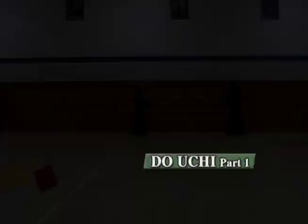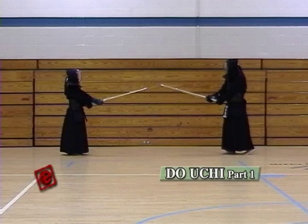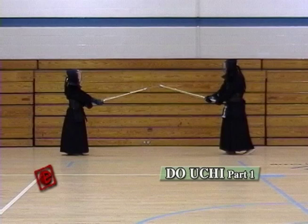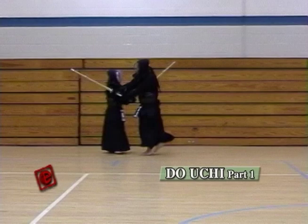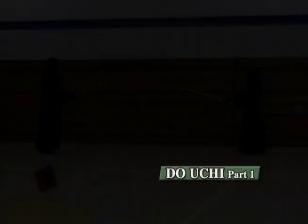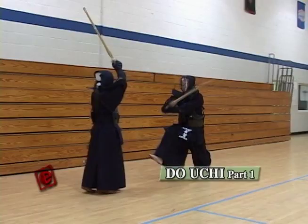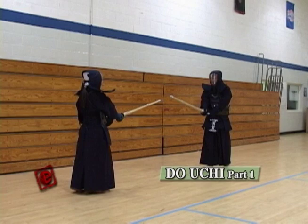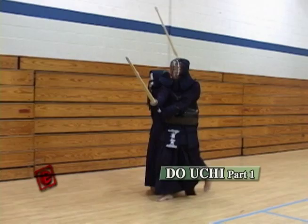Doji, part one. There are two different ways of hitting the Doji. First, you hit the Doji and go through the left side of the opponent — it's the same way as hitting the Men or Kote. Go up straight and strike the target. You're not hitting the stomach of the opponent, but you're actually hitting the liver, which is the vital point. Make sure after the hit, since you're going to the left side, you turn clockwise. Shinai and foot have to strike at the same time.